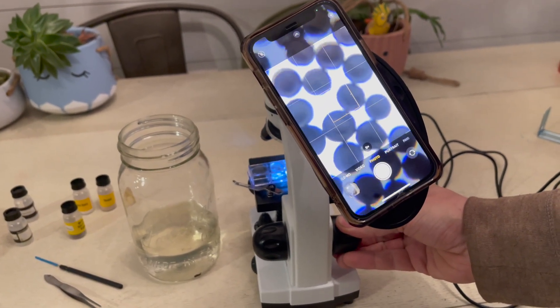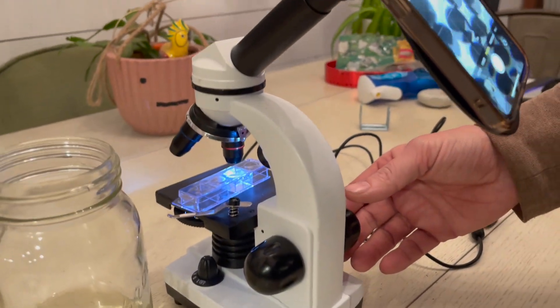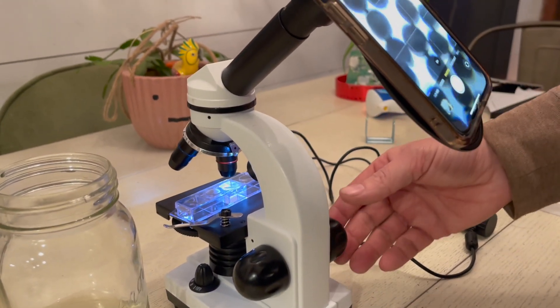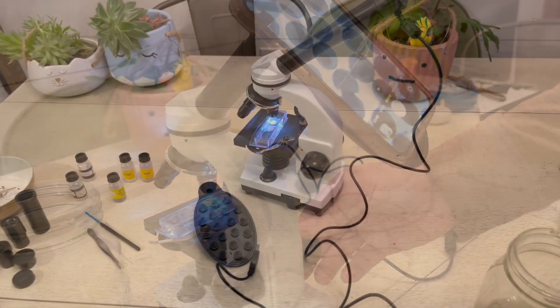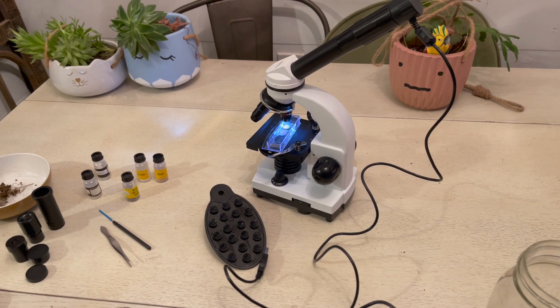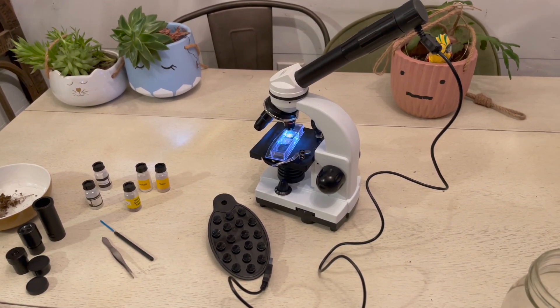All it takes are three AA batteries to begin using the National Geographic microscope. The only thing I would recommend is maybe weighing it down a little bit, especially if you're using the smartphone adapter, because it can shake if someone jars the table or whatever surface you're working on.